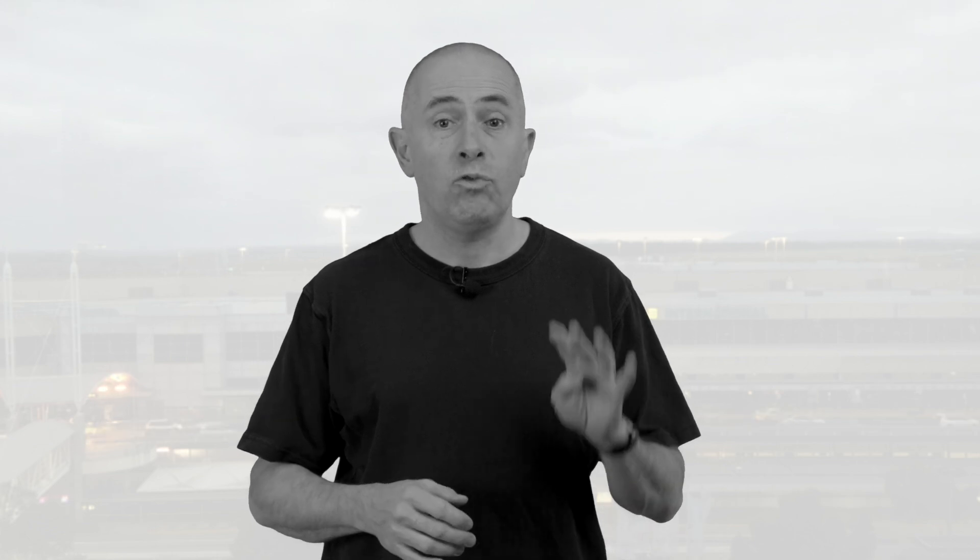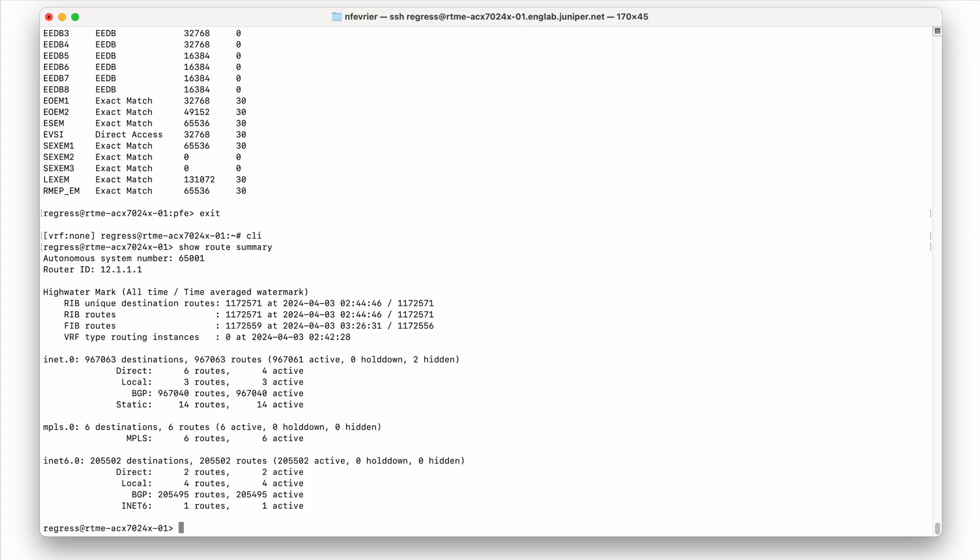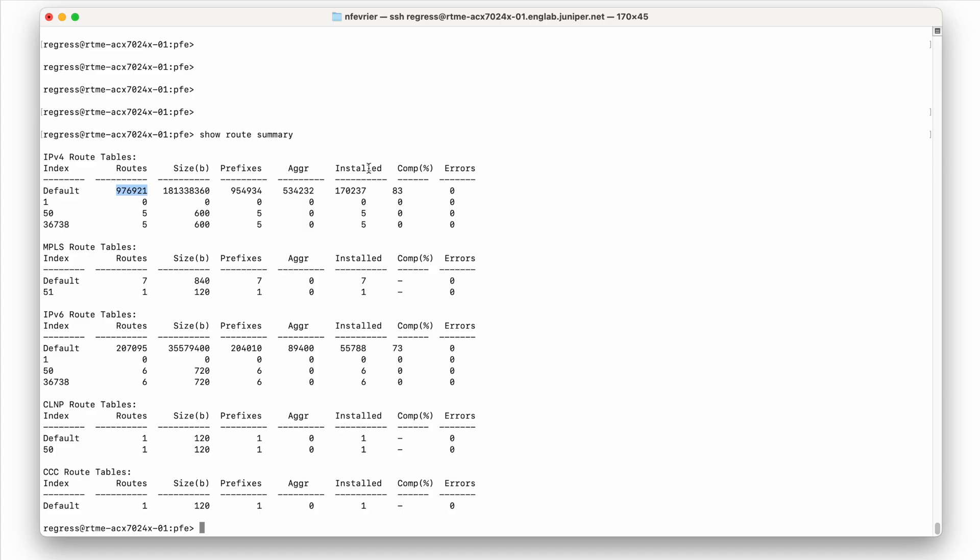With this new control plane, we can now operate in commercial C-TEMP environments. On the SCX7024X, we support four different MDB profiles — if you're not familiar with this concept, I invite you to watch the linked video. By default it will boot up in lineage mode, and in this example here we have a full internet view received from an eBGP peer: almost 1 million v4 entries and more than 200,000 v6. You can see the compression in action with a ratio of 83% for v4 and 73% for v6 — meaning we reduced the v4 table more than five times and the v6 almost four times.